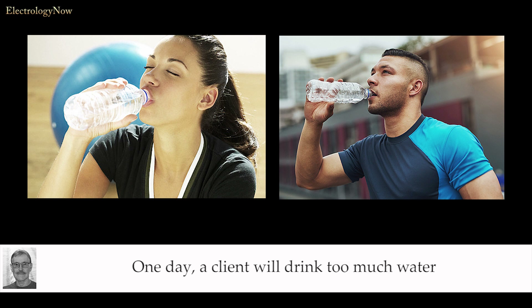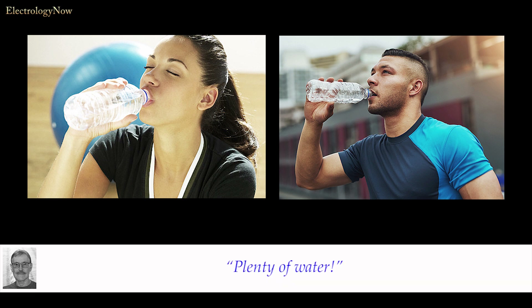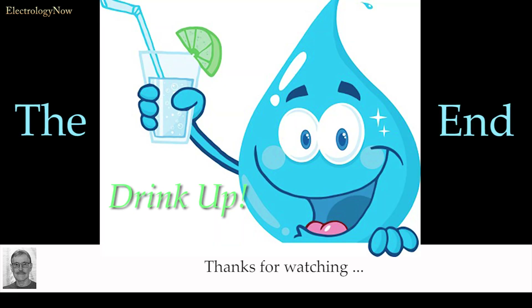One day, a client will drink too much water and get in serious trouble. And those of us who have been recommending plenty of water will be held accountable — a sharp attorney will definitely be able to make the case. There's a lot to think about here. Just be sure you don't leave yourself wide open to a lawsuit for recommending something that has no scientific merit. Thanks for watching — I expect this video to spark controversy. Please leave a comment and subscribe.